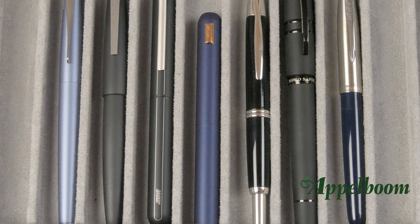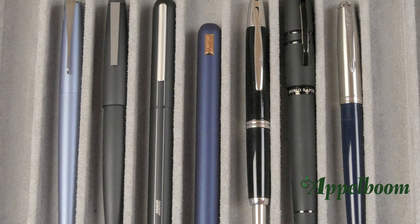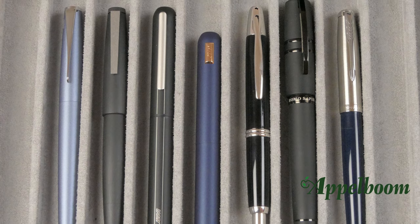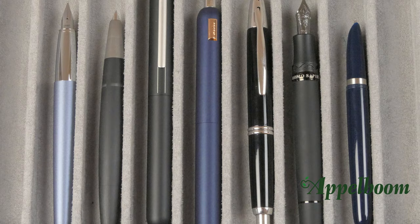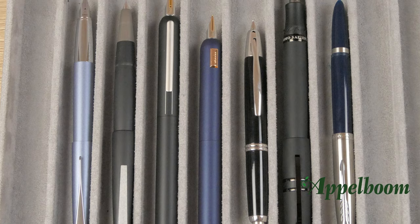Here you find the comparison with some pens of a comparable size. From left to right, you see the Lamy Studio, the Lamy 2000, the Lamy Dialog 3, the Lamy Dialog CC, the Pilot Capitalist, the Visconti Homo Sapiens and the Parker 51. Here you see the pens uncapped and here you see the pens posted.